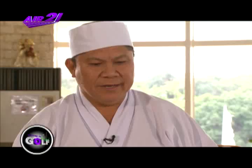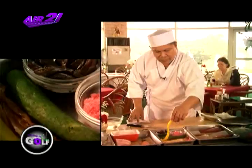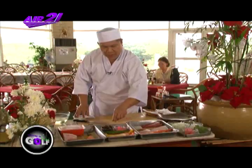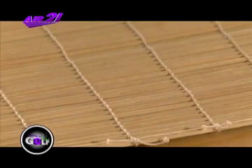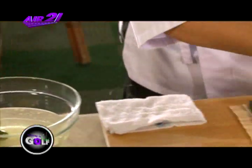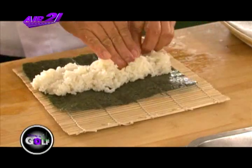Pag-alawa natin, ito ay futomaki. Ingredients: mayroong radme, tamago, takwan, kampyo, mayroong mushroom. Unang-unang nating gawin, nure. Tapos kanin — sushi rice ang tawag na ito. Mayroong kasing ingredients na ito eh.